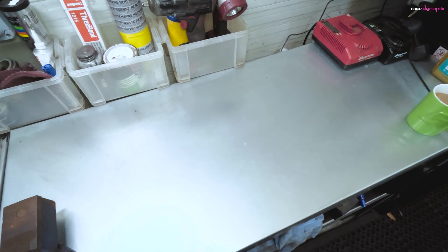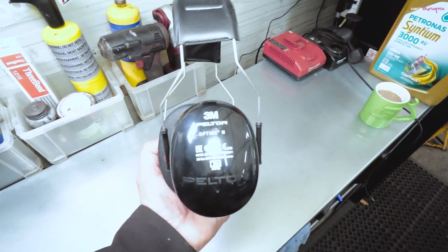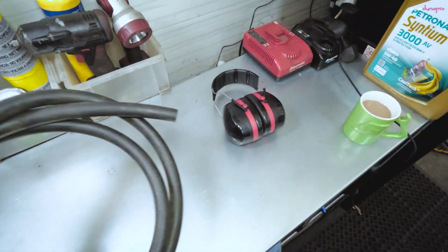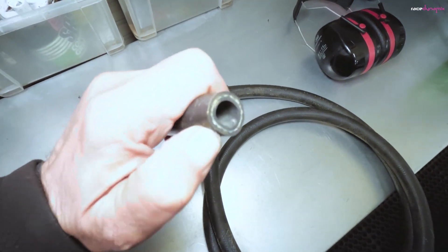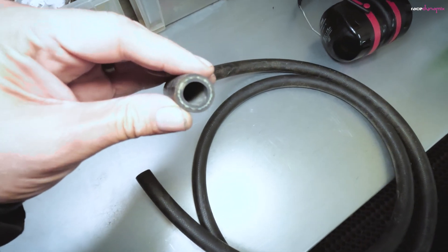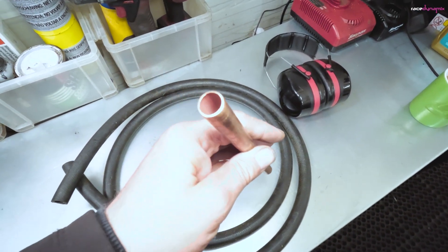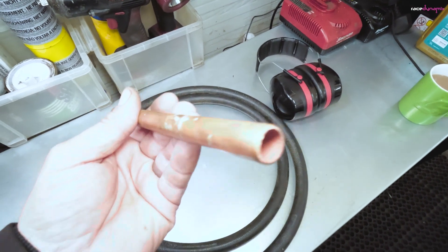So what we need for making the deck cans: a set of ear defenders. I use the Peltor Optime 3s, which give a good amount of noise isolation. We need about three meters of hard-walled pipe — for this I use a compressor hose, I think that's 12 and a half mil internal diameter. Also a bit of copper pipe. Your local plumber will have loads of this spare, or you can buy long lengths from a local B&Q or hardware store.